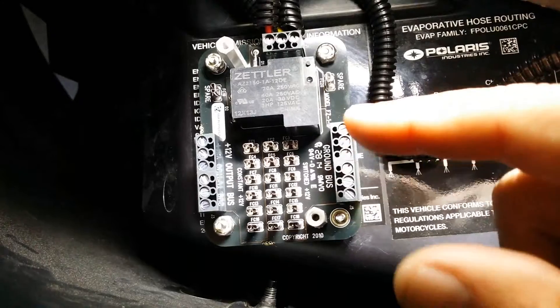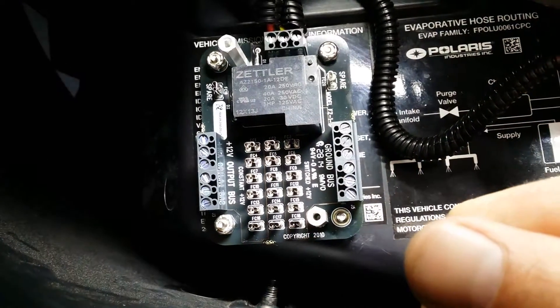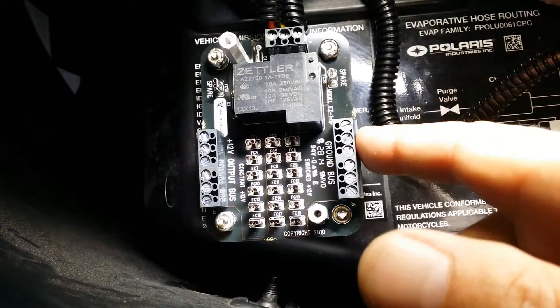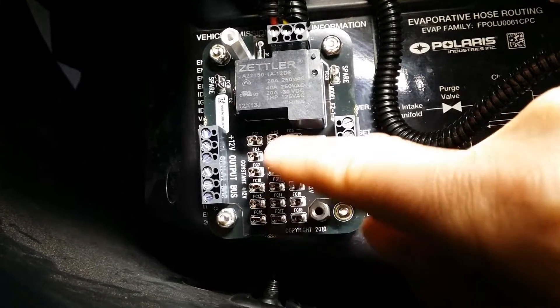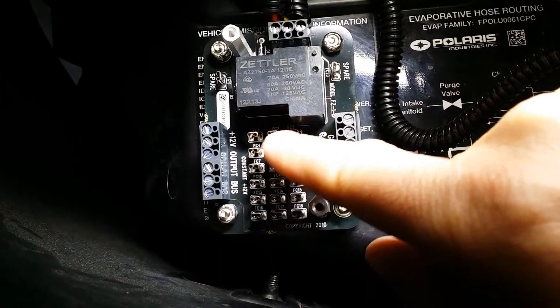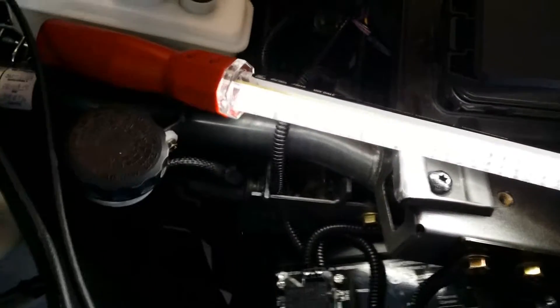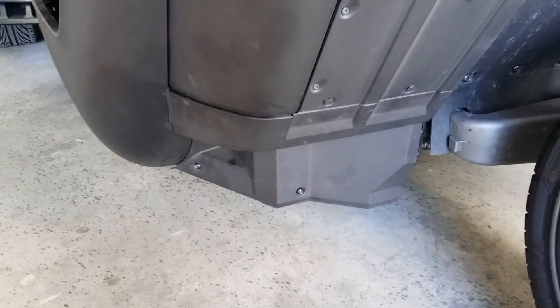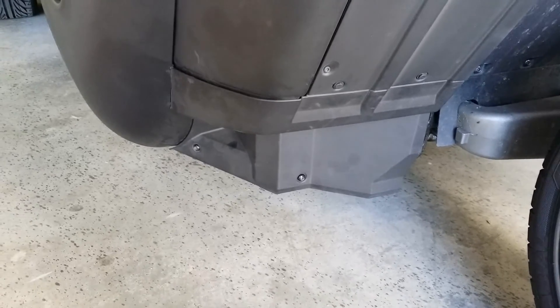Now when you want to install a 12 volt accessory, here's your ground bus and here's your 12 volt output bus. You just hook ground here and power here. Whether you want it as a switched or constant 12 volt circuit, you put your fuse on these two pins or these two pins. It also comes with a cover that has two set screws. The only other thing needed to complete the install — which I've already done — is to hook up the full-time 12 volt power to the positive battery terminal and reinstall the little plastic panel.